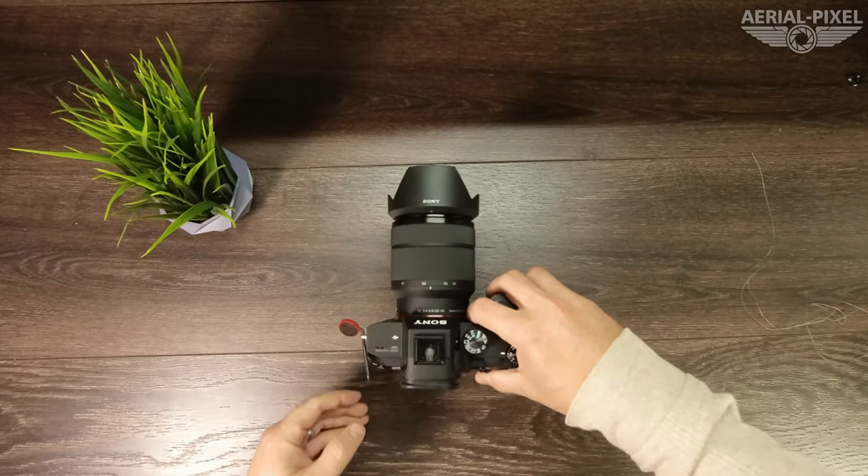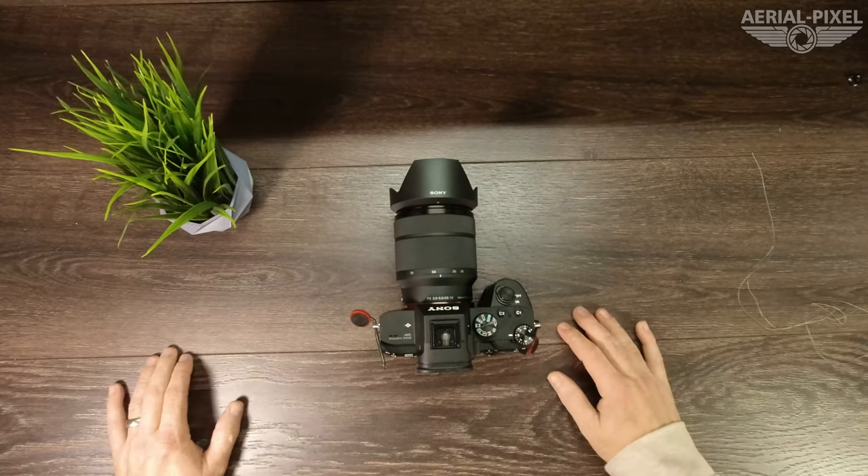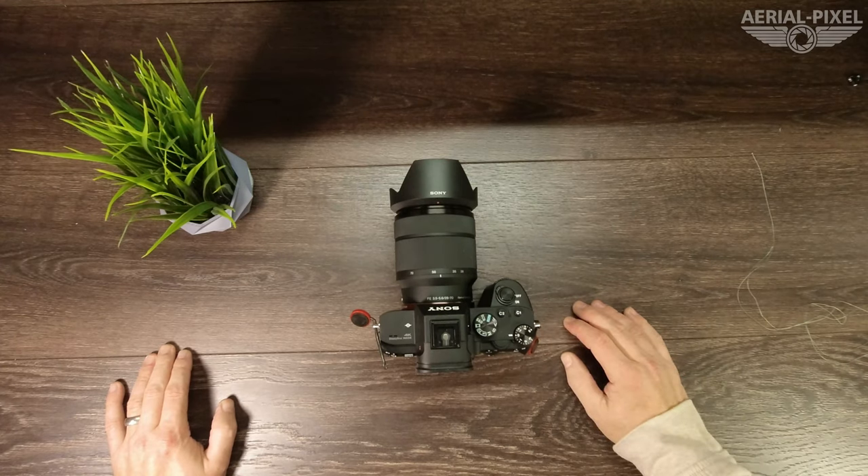Hopefully that helps you guys out there. We're seeing a lot of reviews on the Peak Design systems where people say these Anchor Links aren't fitting on their Sony camera and they're going to have to return them. Hopefully this will help you get them installed. It's not hard — you just need the right method and you'll be good to go.